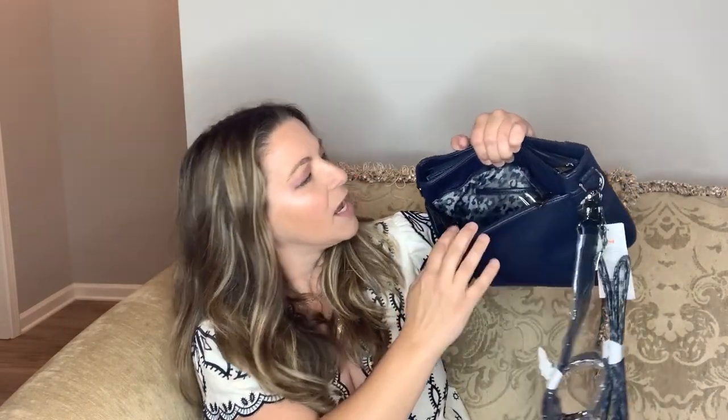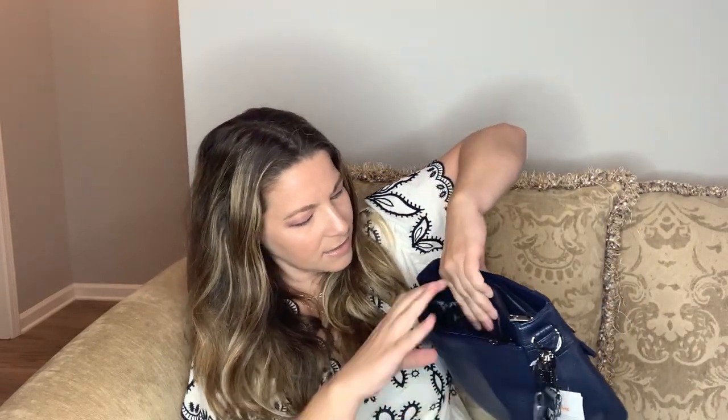The built-in wallet says 'Believe in Yourself' — if anybody needed that today, believe in yourself! It has a clear pocket for your license and about three credit card slots, nothing for large bills, but it's a really roomy area in the back.